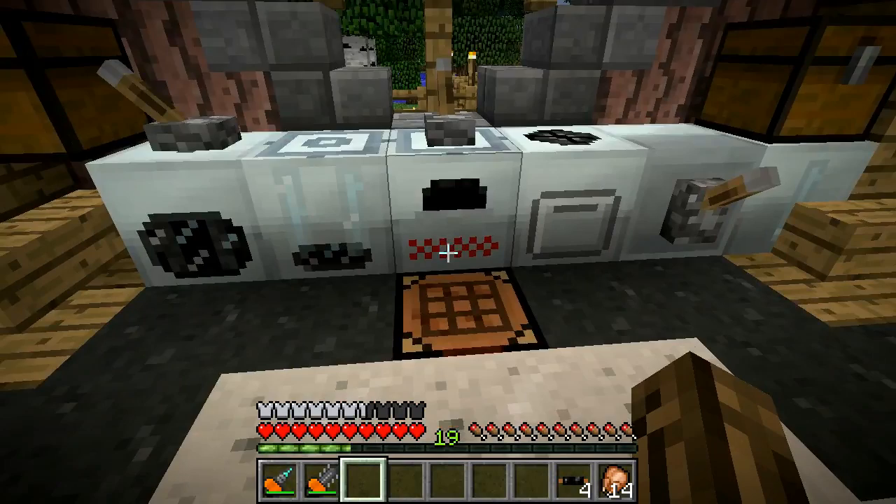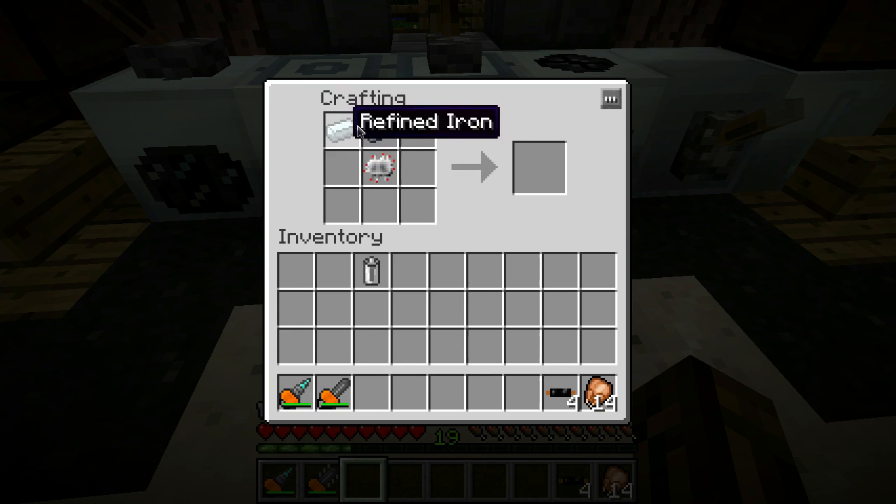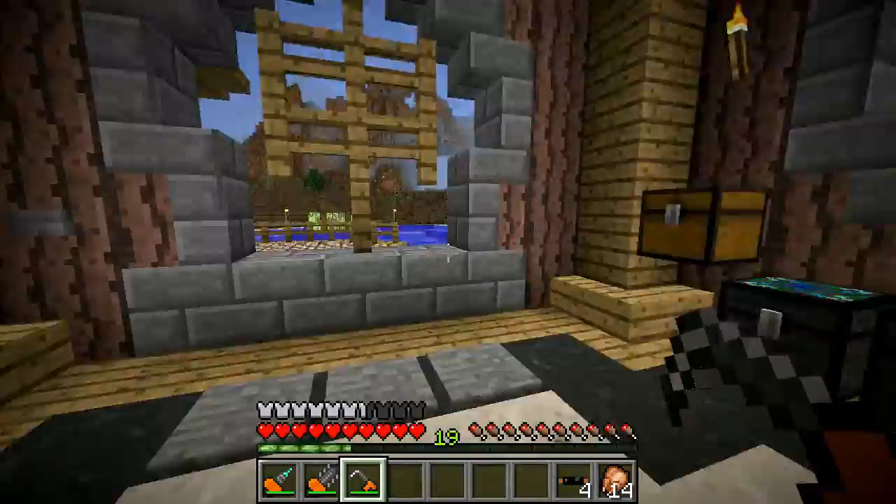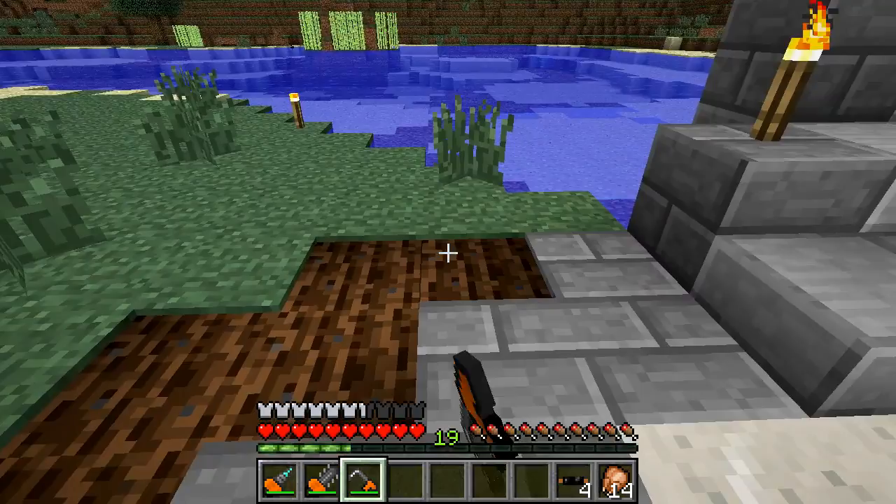Next thing up, we're going to make an electric hoe. You just need two refined iron, an electric circuit, an electronic circuit, and an RE battery. Electric hoe! This is pretty straightforward - just hoe the ground. As if it could get any fancier. That's some hoe in action for you.